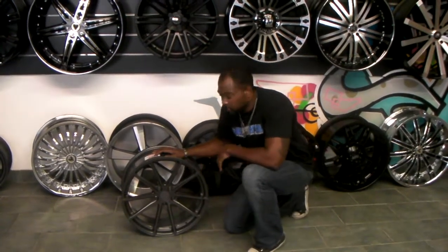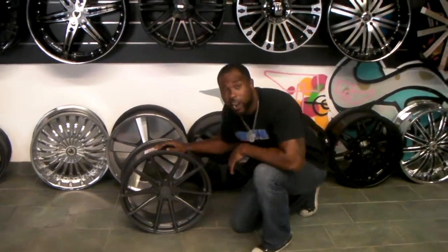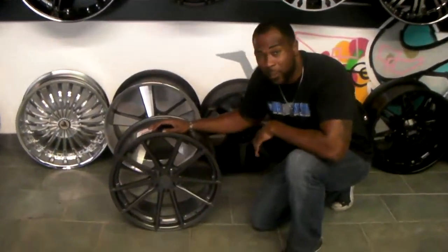This is your boy KB from Dublin Tires, here at DublinTires.com. Right here we're looking at the TSW Bathurst.